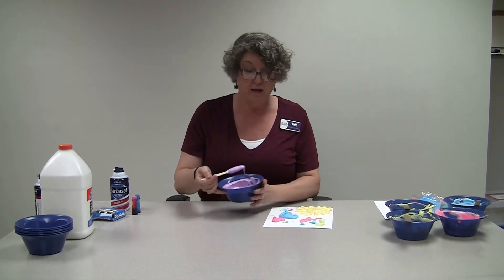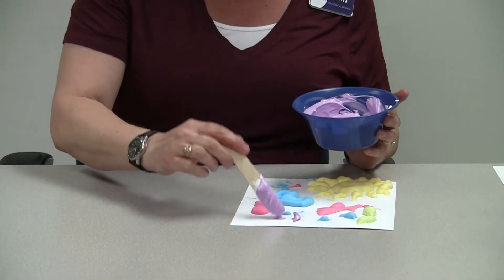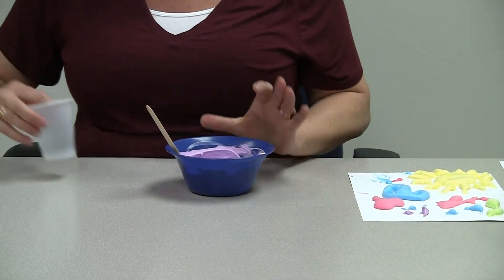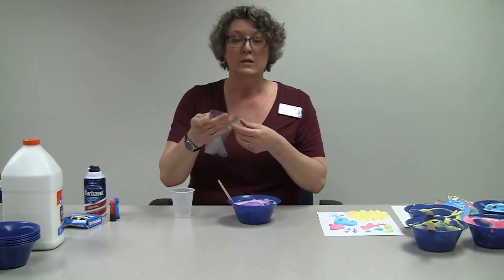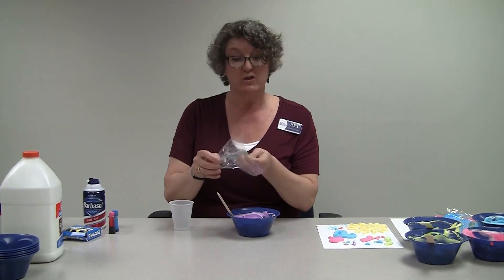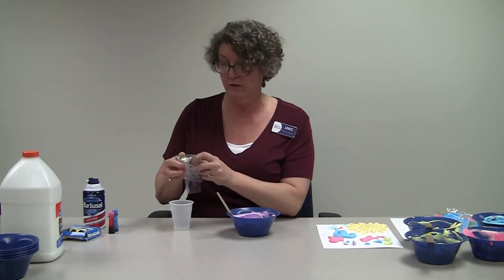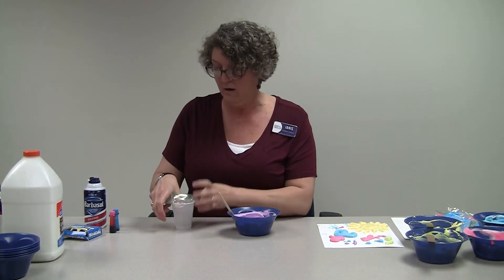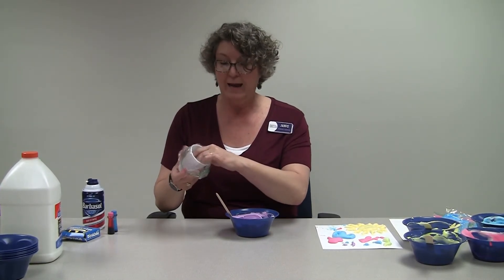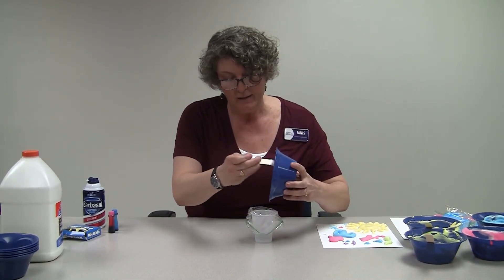Once you have it mixed together, you can use your stick to dab it on and make little shapes — that's kind of fun. Or what I like to do is use a sandwich bag so you can draw with it. Just get a regular sandwich bag; I use a cup to make it easier to fill without getting it everywhere. Tuck the bag into the cup and then put some of your puffy paint in there.